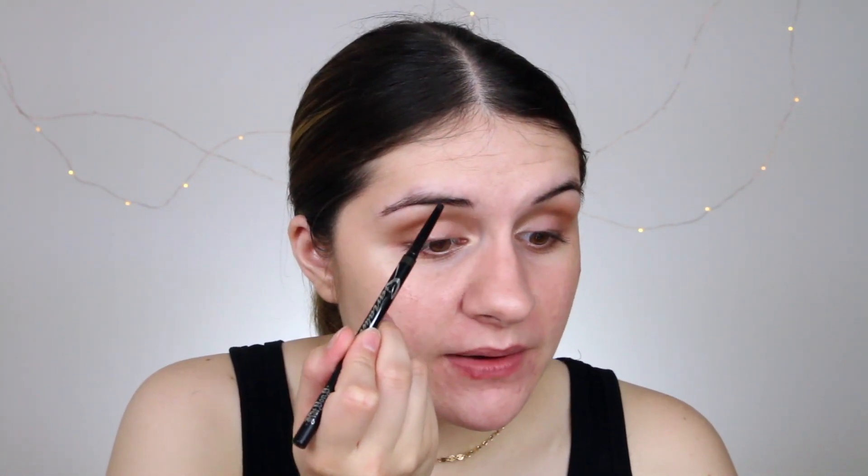I'm going to take the Kat Von D Signature Brow Pencil in Dark Brown and fill in my brows — I absolutely love this brow pencil. Then I curl my lashes and reach for one of my go-to mascaras for this kind of look: the Smashbox Super Fan Mascara. It does take a little longer to dry but it's so worth it. One of my new favorite lip products is the Sephora Rouge Fondant Melting Lip Clicks in shade number one, Caramel — it's just a really natural lip.